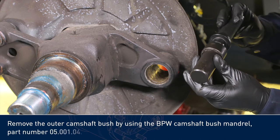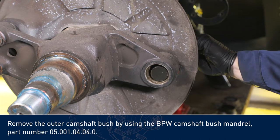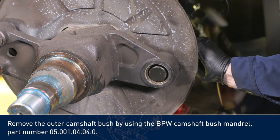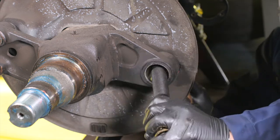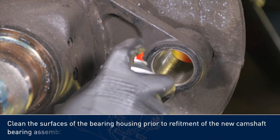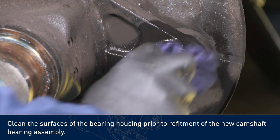Remove the outer camshaft bush by using the BPW camshaft bush mandrel, part number 0500104. Clean the surfaces of the bearing housing prior to refitment of the new camshaft bearing assembly.